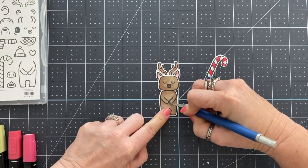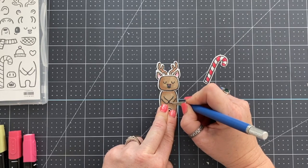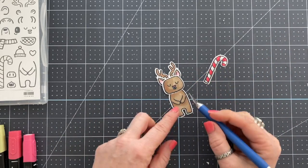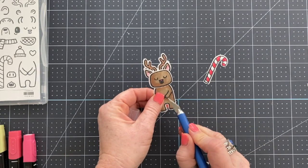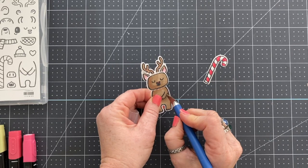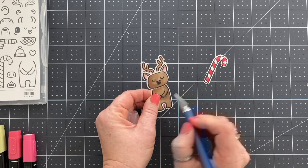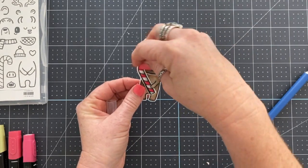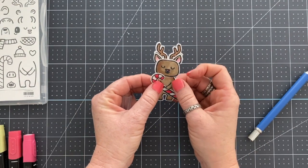You'll get the hang of it much easier — the other thing with Copics is you practically need a degree to use them. You have to understand their numbering system and a lot about colors. These markers are simple: there's a light and there's a dark. You use the dark to create a shadow, the light to be lighter, and I've found ways to mix different colors together — like using the bronze with the dark Crumb Cake on this project. He looks great with little shadows.